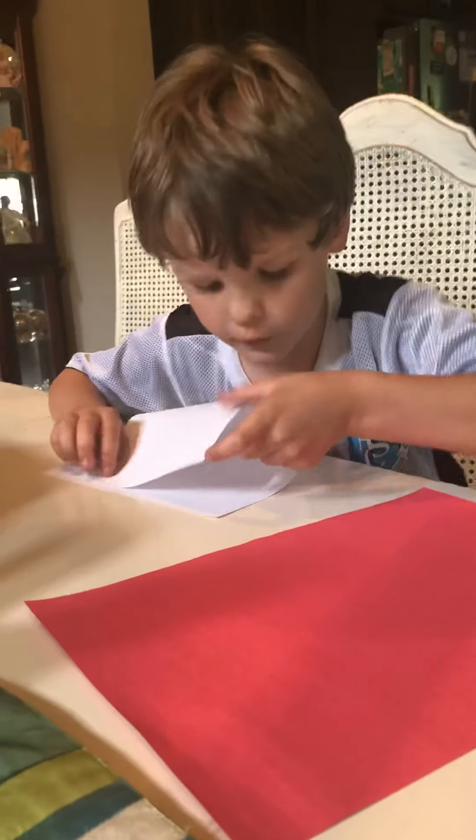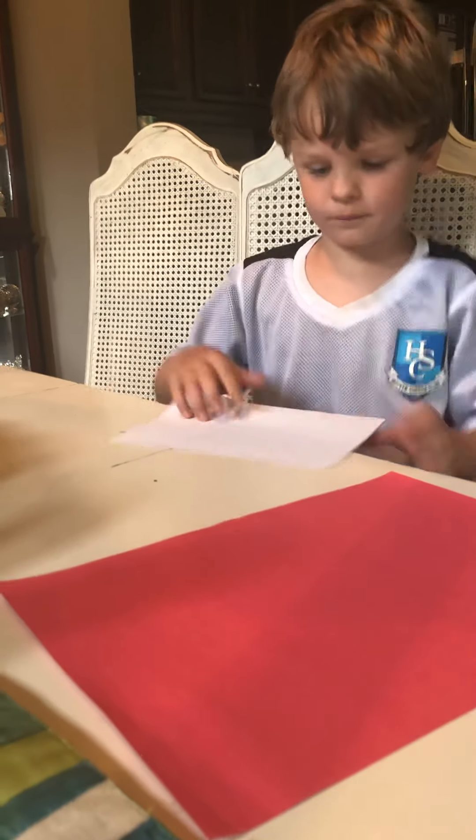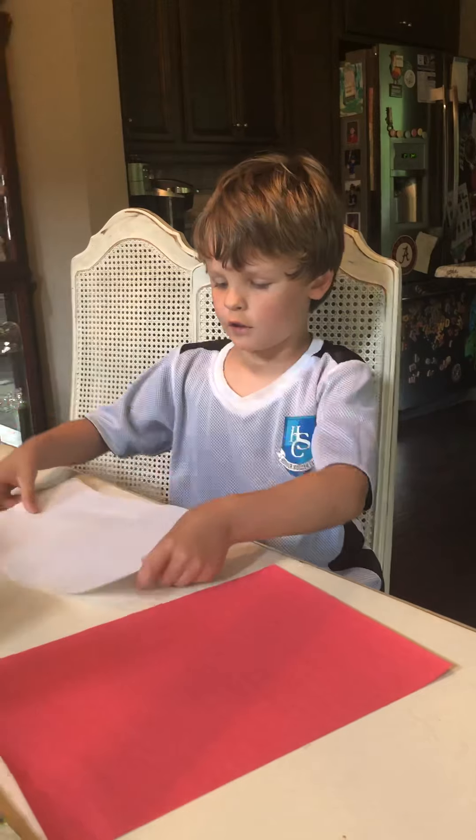So let's get started. First, take your regular paper and you're going to fold it and then crease it. Like this.